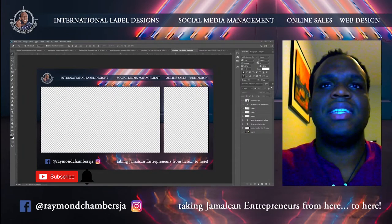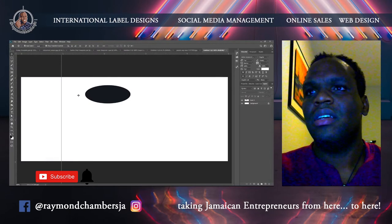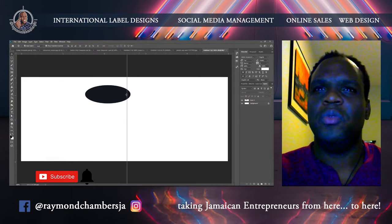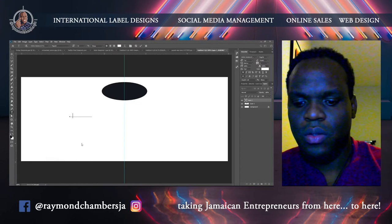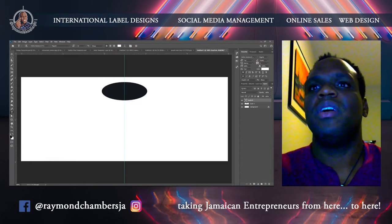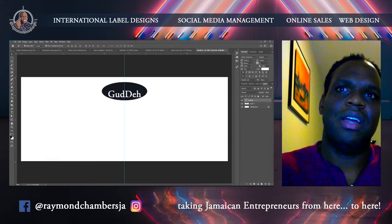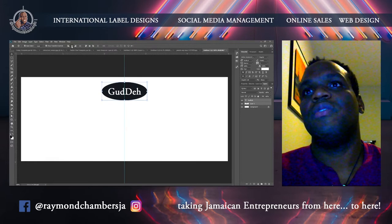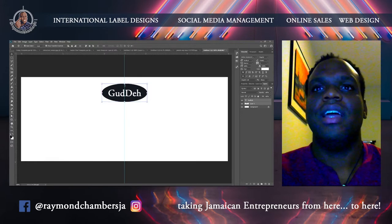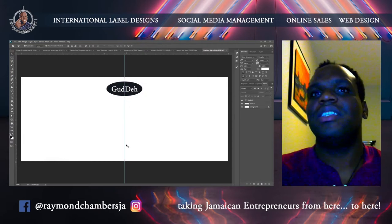Today I want to design a label — which I've already designed — but I'm going to do it from scratch. You should know that if you see me moving really fast, I've been doing this for a couple of years, so you get better and better at it. I think it's safe to say I've designed for international brands, for brands that have gone international. You can see some of the videos on my channel.